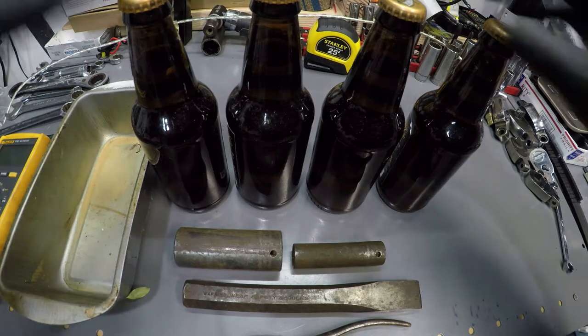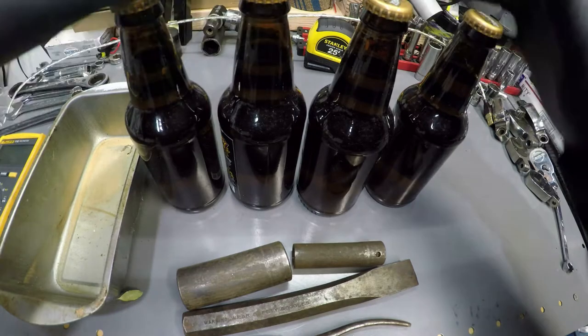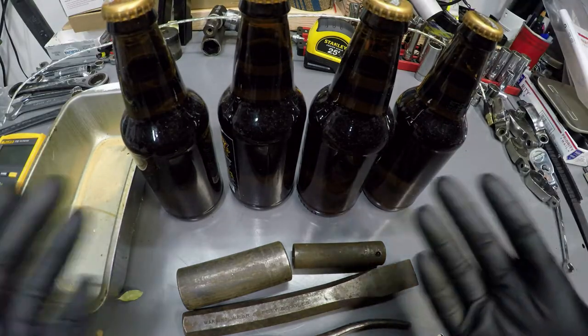How's it going guys? I found four bottles of expired beer. Instead of pouring it out, I'm going to show you what you can use with it.